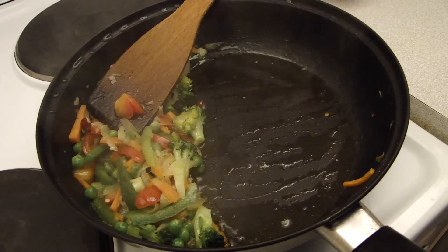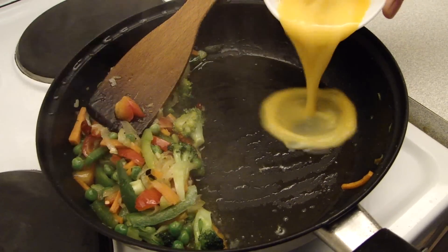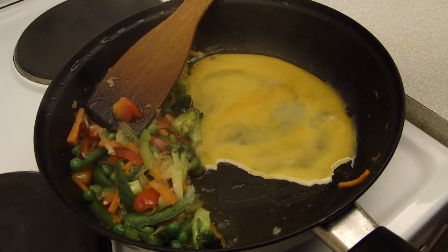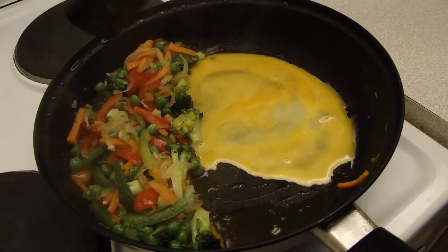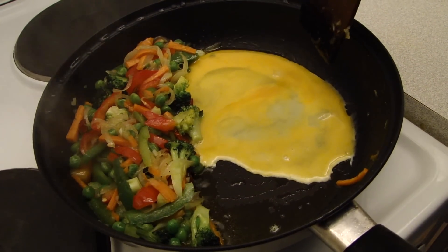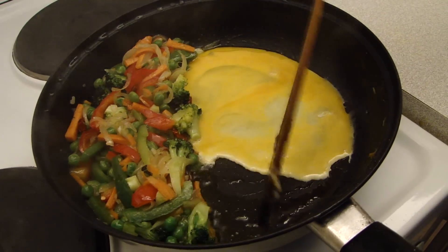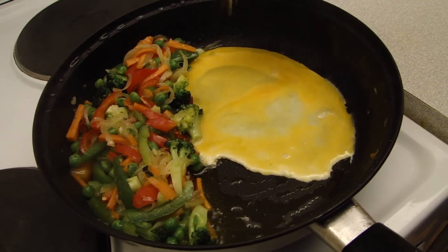I will stir the pan continuously, stirring everything together.